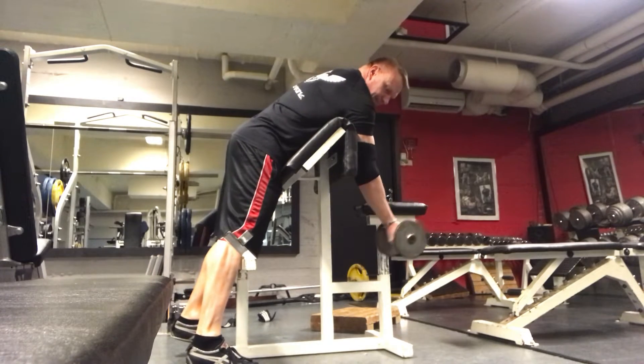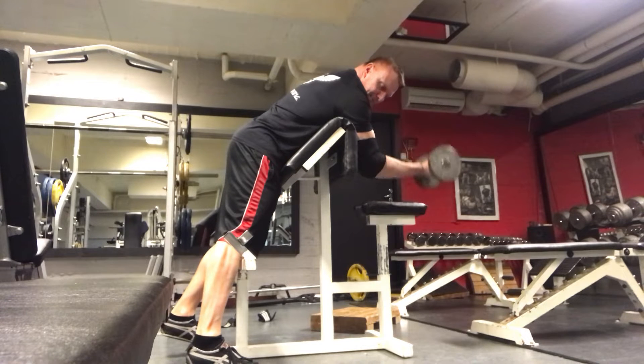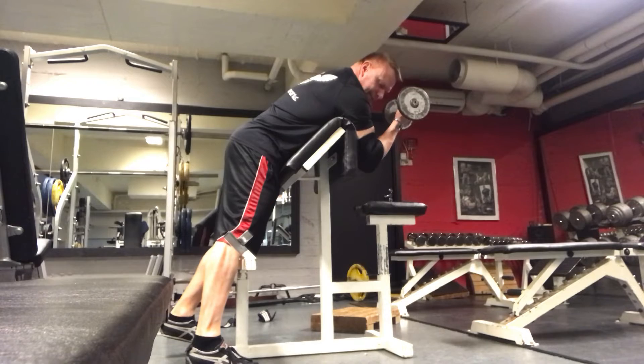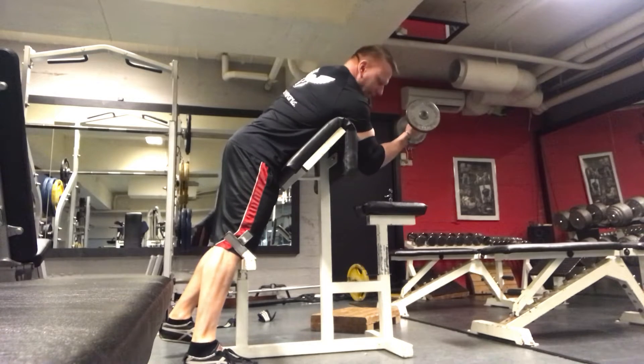This is cool. This is one way of doing it — nice big stretch, super squeeze at the top, but the weight wants to fall down.